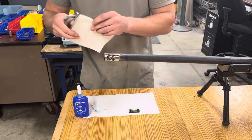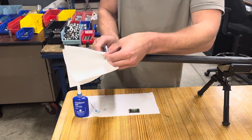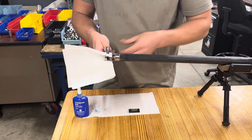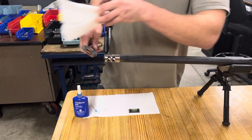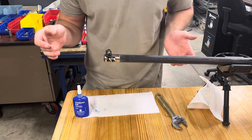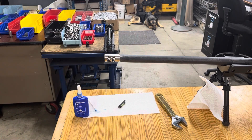Take a rag or piece of paper towel — whatever works — put it over the flat so you're not damaging the surface finish. Tighten that down, hold onto the gun, and give it just a little bit of a tighten. Take that off, throw a level on there, and you're good to go. I'll show you a little bit more.